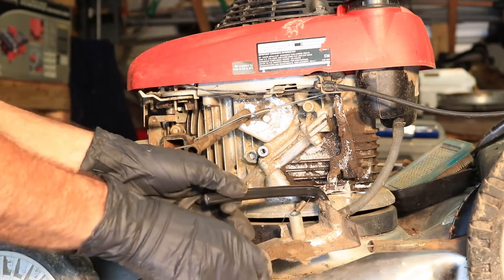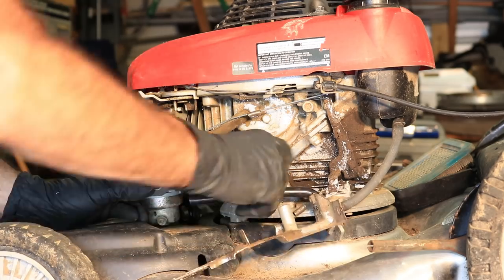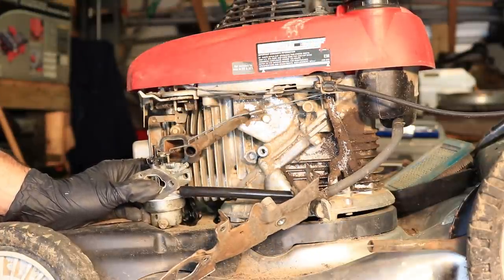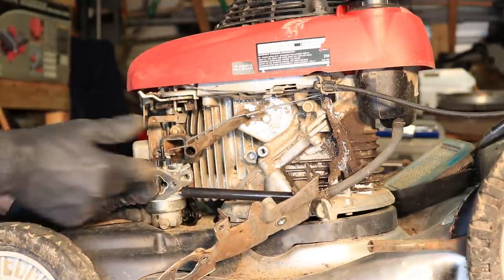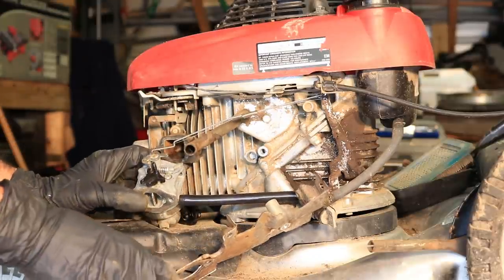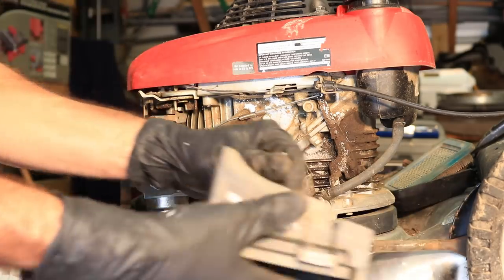So right here, I would get your fuel line hooked up while you can still get to it. The clamps were lost on this mower and I don't have any more clamps, but yours is probably going to have a clamp to put right here. I'll fix that later, but just for the purposes of the video — there's a clamp missing, okay? This will go on here and then you're going to try to feed this through here.